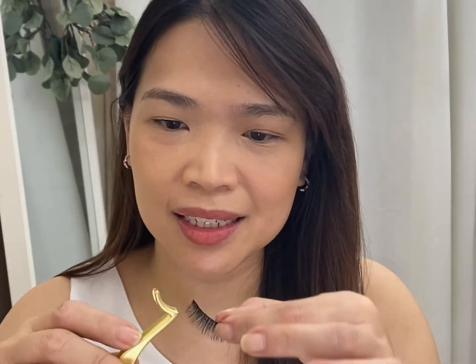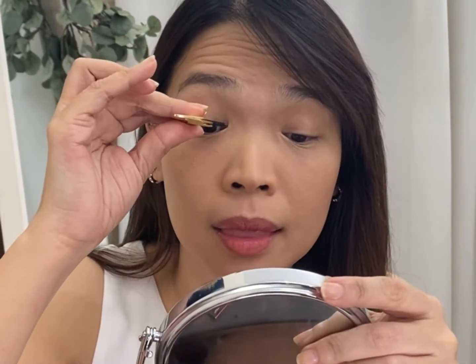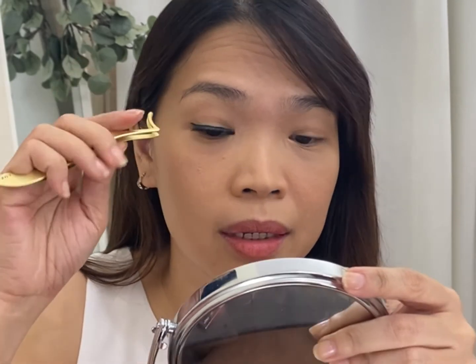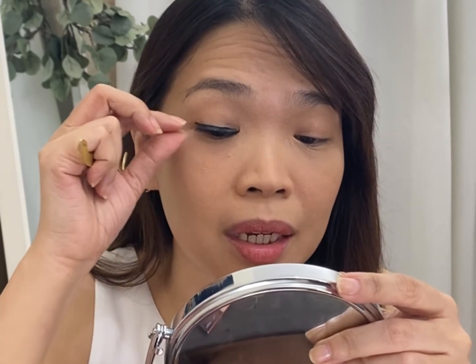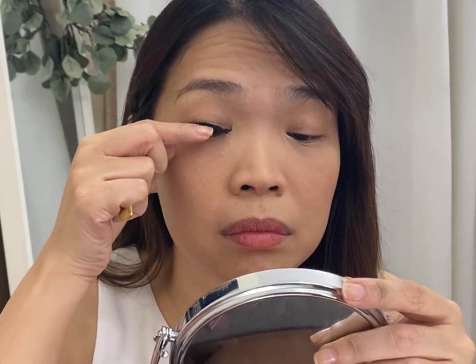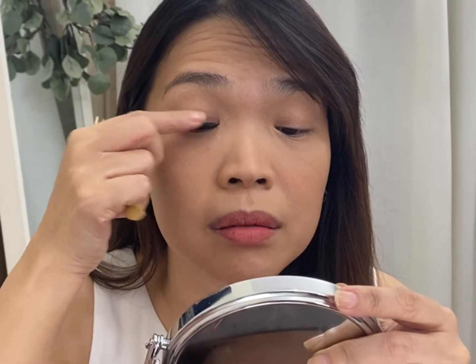I'm so excited. It sticks, guys — I cannot believe it! Wow, it's so easy, see! I super like this better.